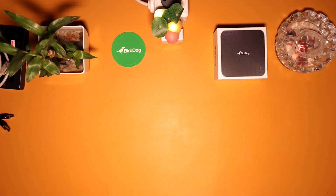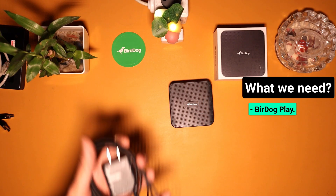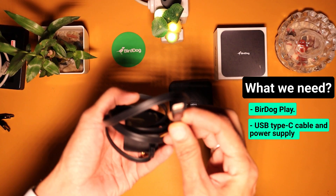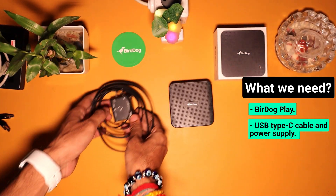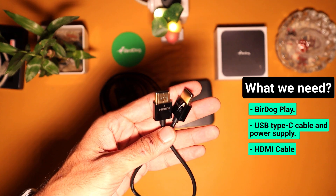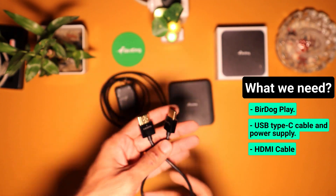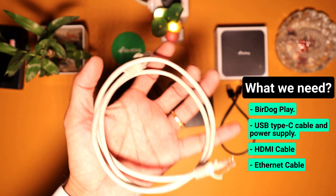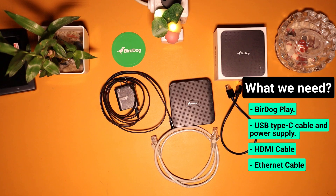Let's start with the quick setup of the Burdog Play. For this demo we will be using: 1. The Burdog Play device itself, 2. A USB Type-C Cable and Power Supply, 3. HDMI Cable, 4. Ethernet Cable, 5. HD or 4K Monitor.